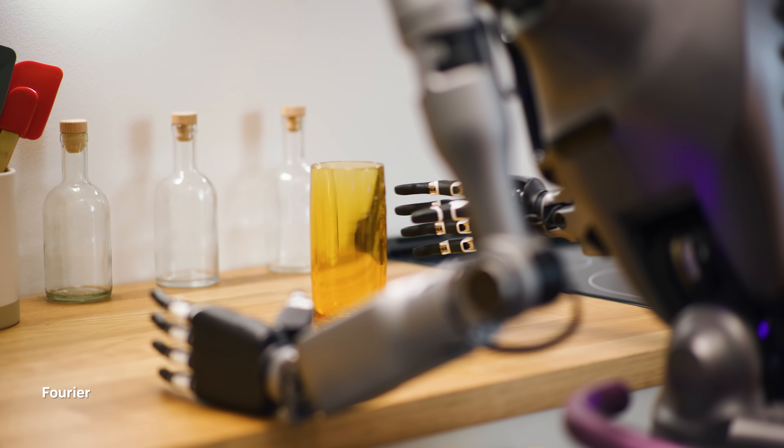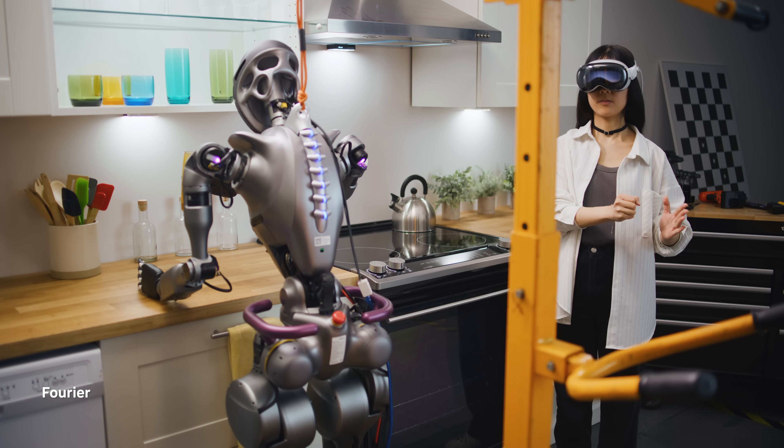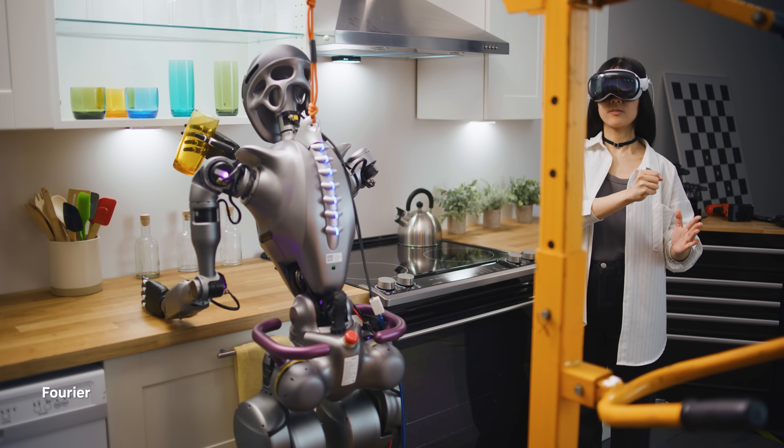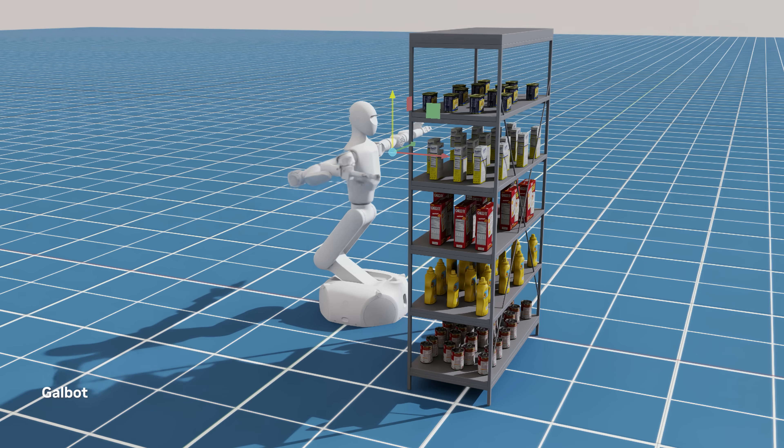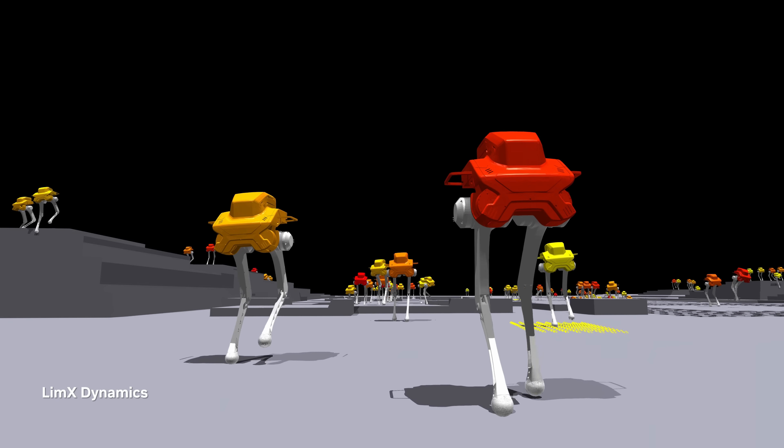Project Root is NVIDIA's moonshot initiative at building a universal AI brain for all kinds of different humanoid robot platforms. At this SIGGRAPH, we are introducing a set of tools for developers in the humanoid robot ecosystem to build their AI models better and more efficiently.